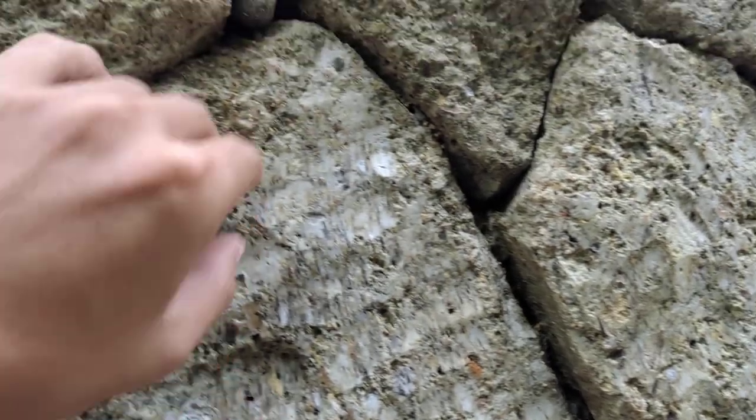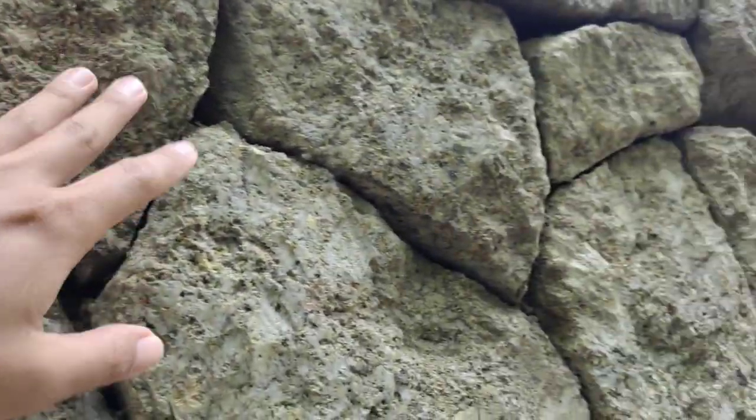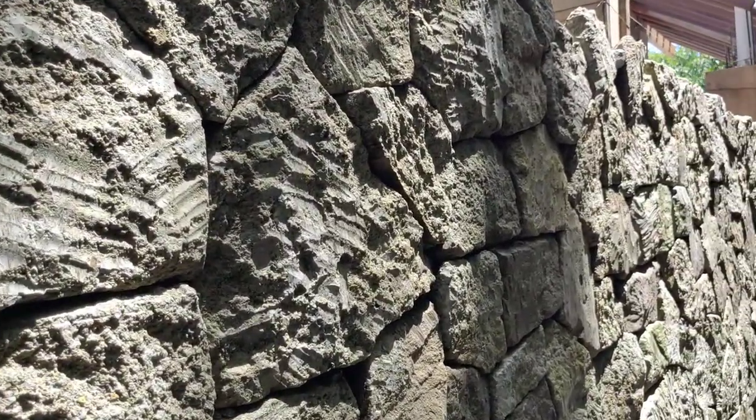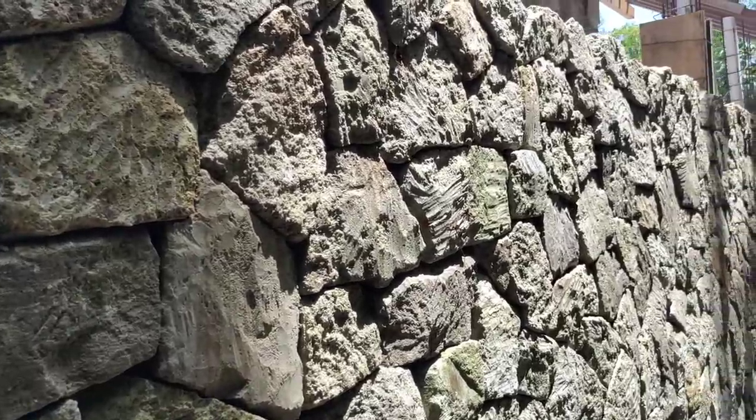Sometimes you put small pieces just to support it when you glue it with cement so it stays. Then later on you can take them out or you can leave all the small stones in.